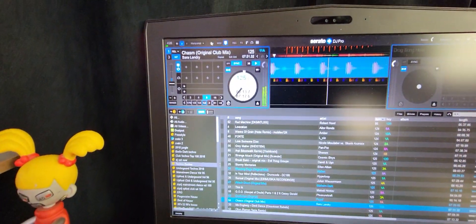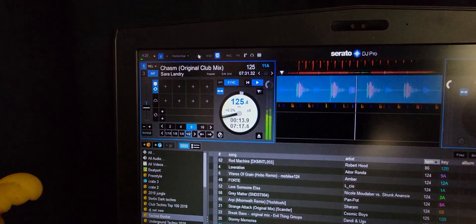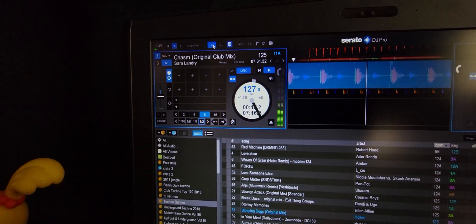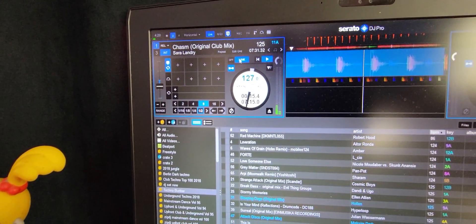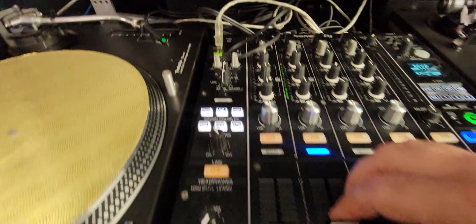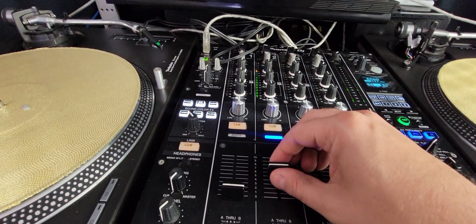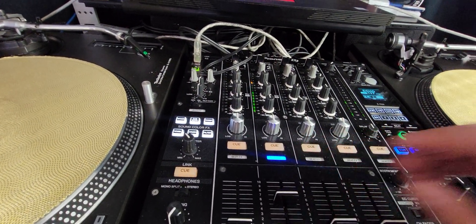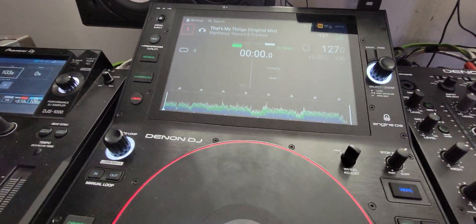The other secret to this is the Link button — see that Link up in the corner there? Click Link. Now, instead of Sync, you see Link there. You hit Link, and this is at 127, because my Denon player is at 127.